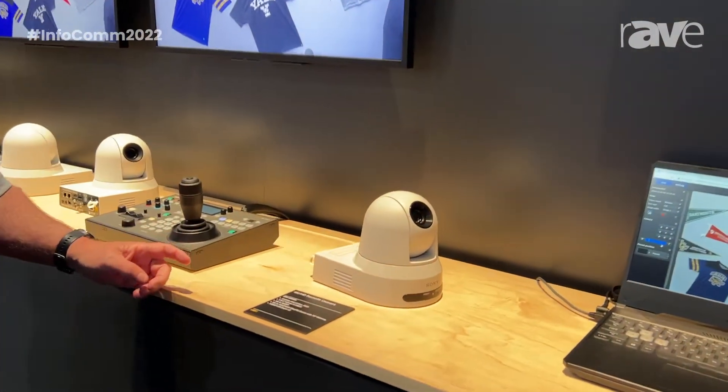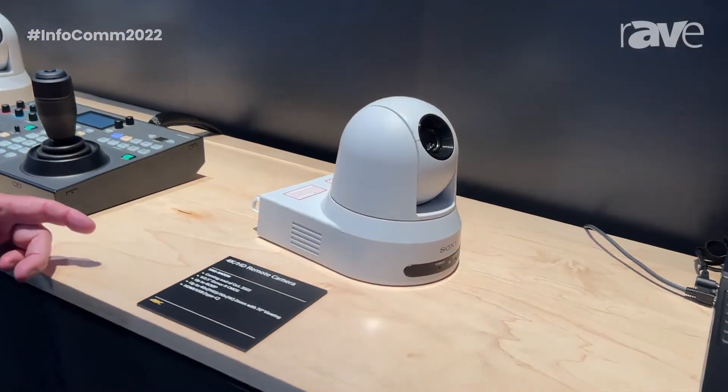Hi, I'm Drew Buttress, Product Manager for Sony's B2B Cameras. We're here today at Infocom 2022 in Las Vegas. Specifically today, we're going to highlight our new camera, the SRG-X40UH.